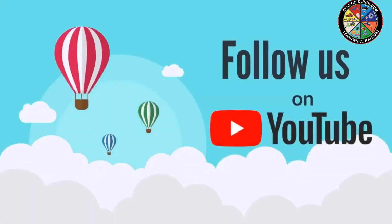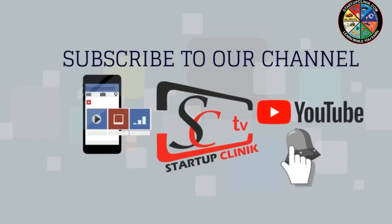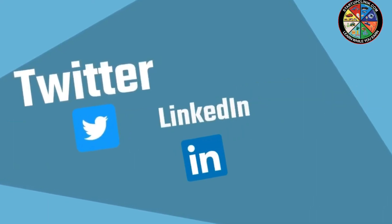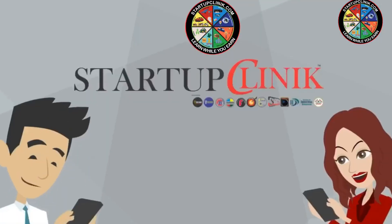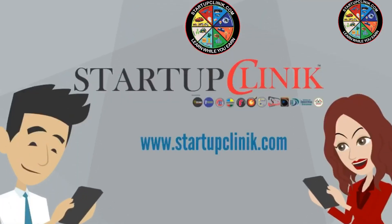Subscribe to our YouTube channel Startup Clinic and click the bell icon for daily notifications. We can also assist you on several social media and other platforms like Twitter, LinkedIn, Instagram, Tumblr, Google Plus, Vimeo, Pinterest, Quora, and Facebook. To know more about us, visit our website at www.startupclinic.com.